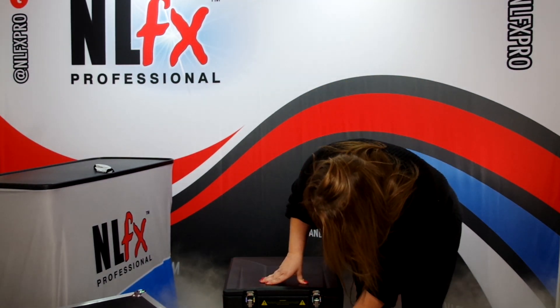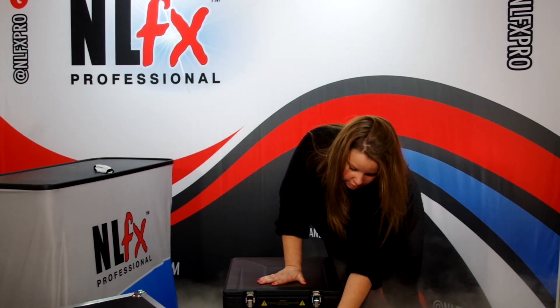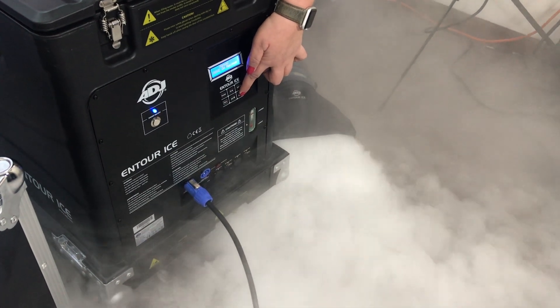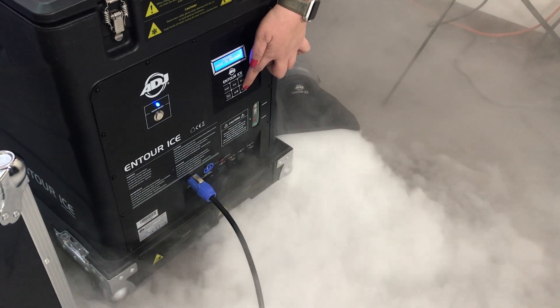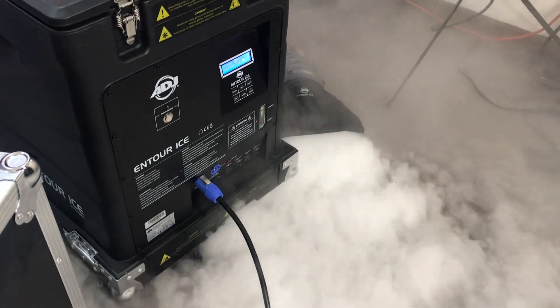I don't know if Tim can come in here and show how it is going to stay to the floor. This is a great effect for dancing on a cloud for brides and grooms — it fills up the venue pretty quickly.